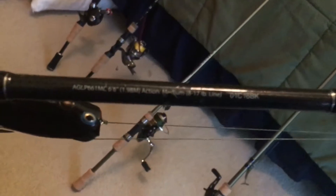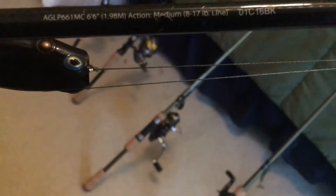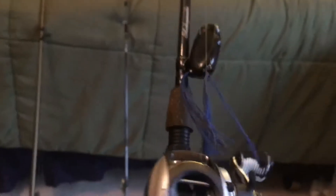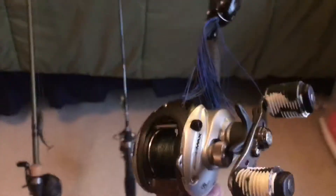It came with a crappy combo. It is a six-six medium action. This one is probably going to be my frogging rod and maybe for northerns - something like that.